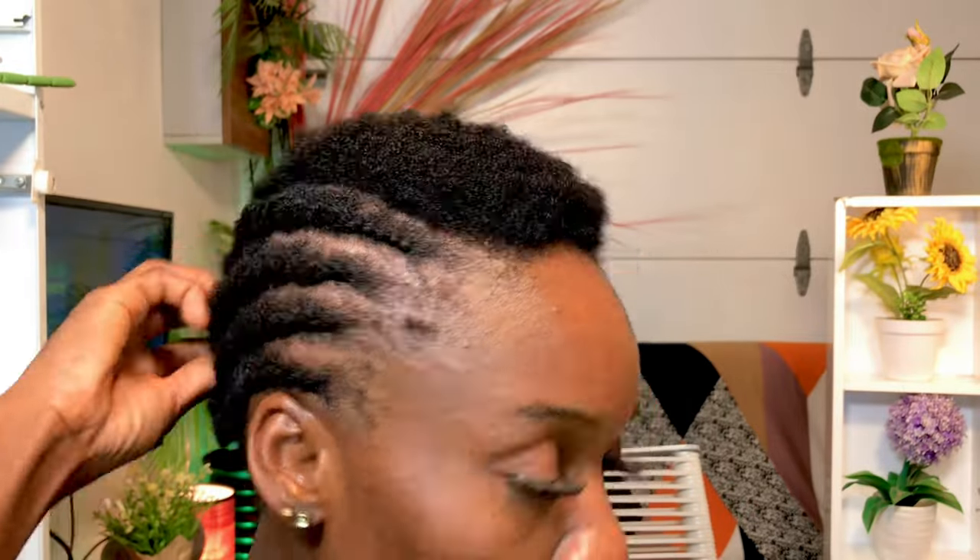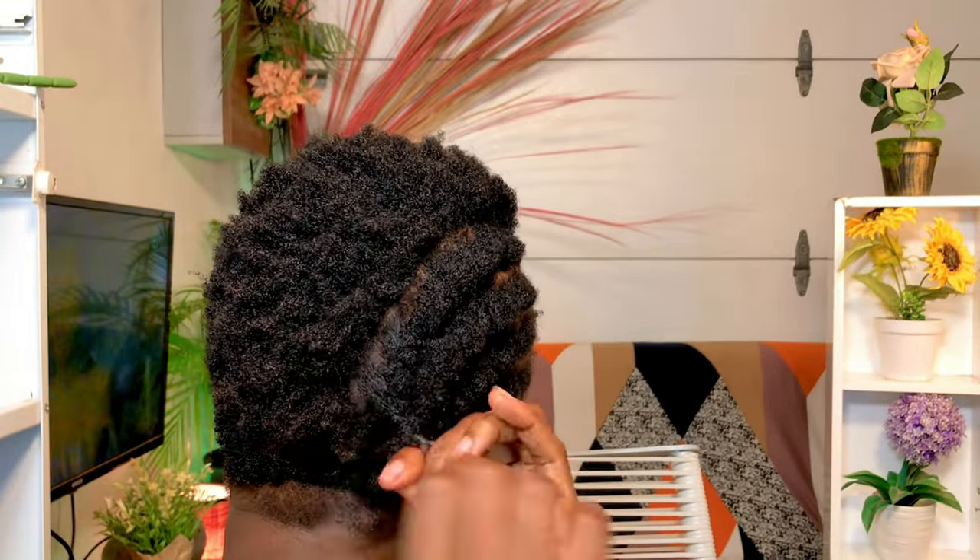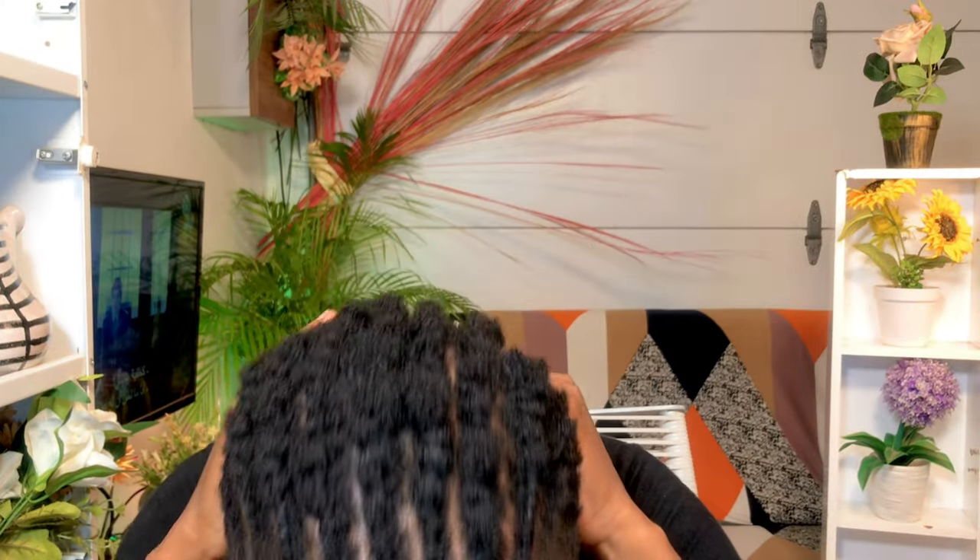When you get to the end, just cut it and then twist the tip that is there — twist it and just leave it down. My cornrow base is ready!